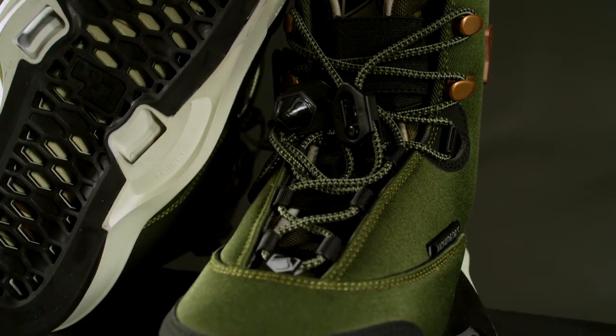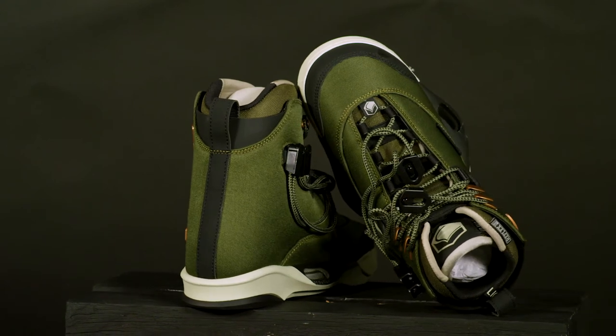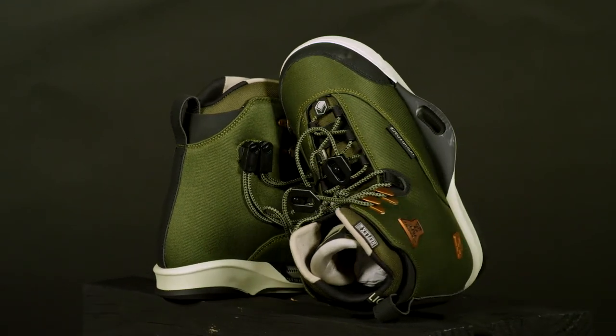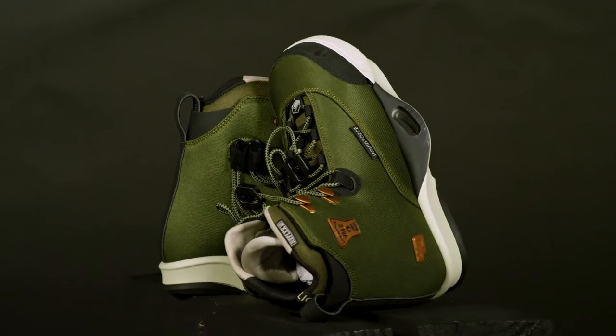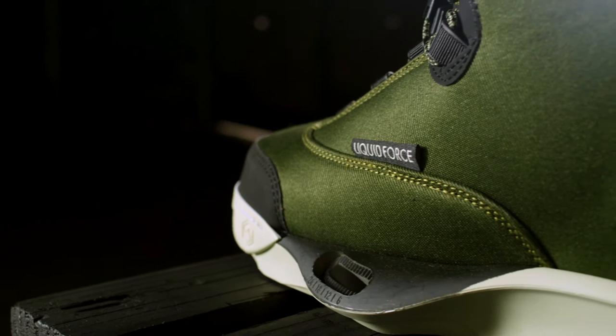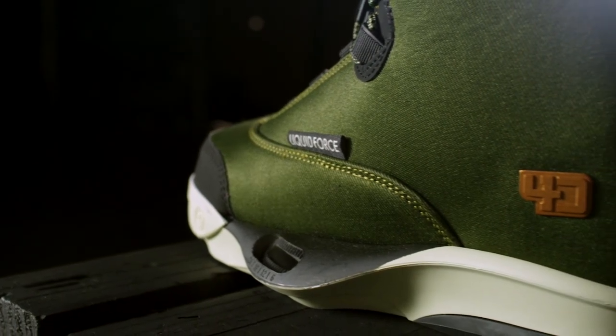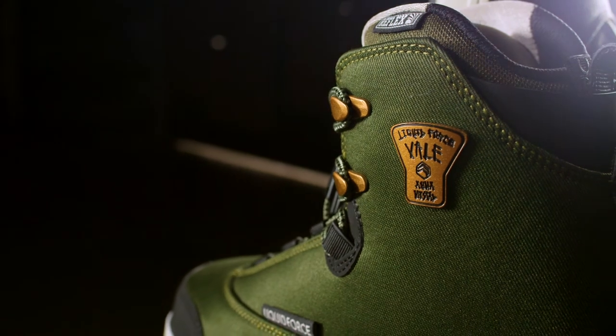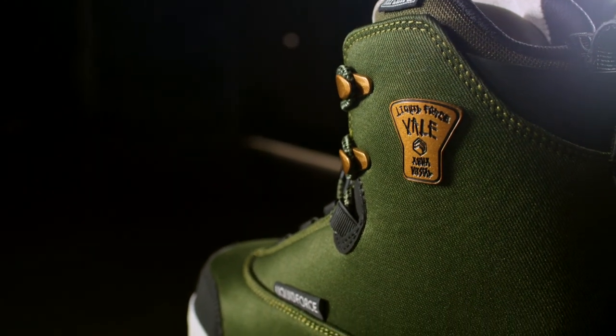The Veil has a soft to medium flex profile and a medium fit width. Inside the Veil 4D you'll find the removable Liquid Force walkout reflex liner. The walkout liner features rubber pods for walking traction and a removable Velcro top strap, and is designed with a two-and-a-half degree cant flex grooves on the sole for comfortable walking. The liner also features Liquid Force impact foam and drain tools.